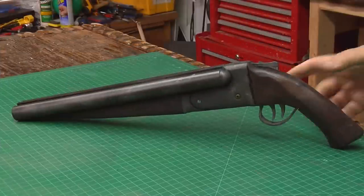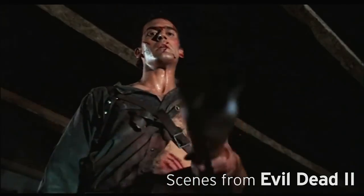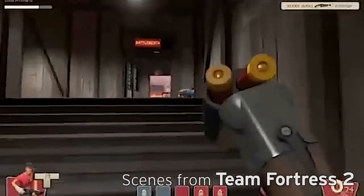Hello, I'm Odin, and today I'm going to make a sawed-off shotgun. The double-barrel sawed-off shotgun is an effective weapon used in many movies and video games.